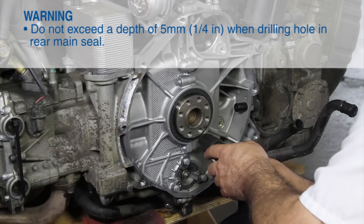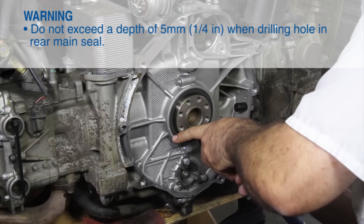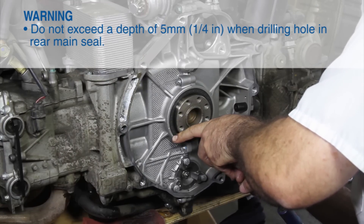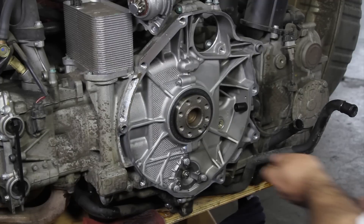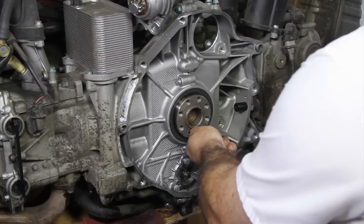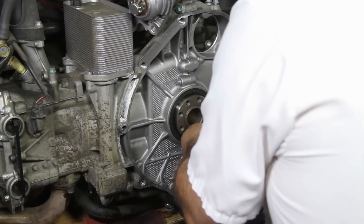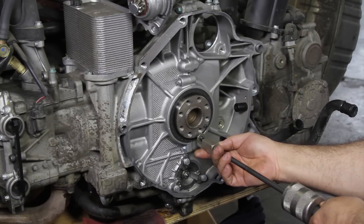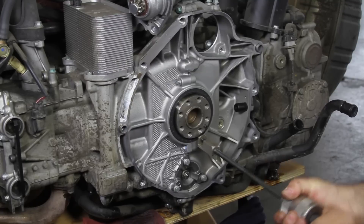Working at the rear main seal, drill a 3mm hole in the face of the rear main seal. Be careful not to exceed a depth of 5mm. Thread a sheet metal screw with washer approximately 5mm into the drilled hole. Then, using a small slide hammer with pulling jaw, slowly pull the rear main seal out of the engine.